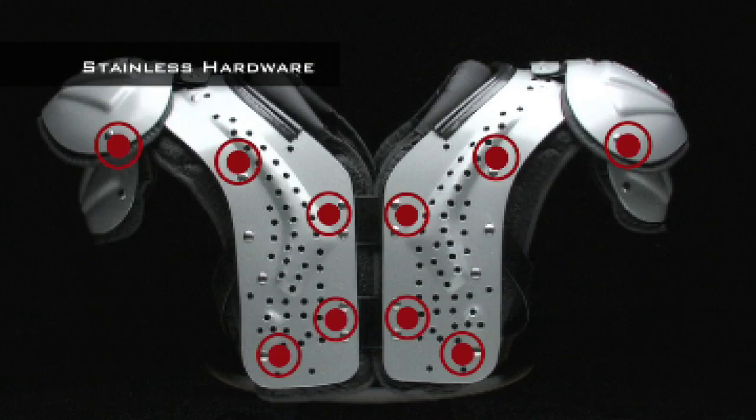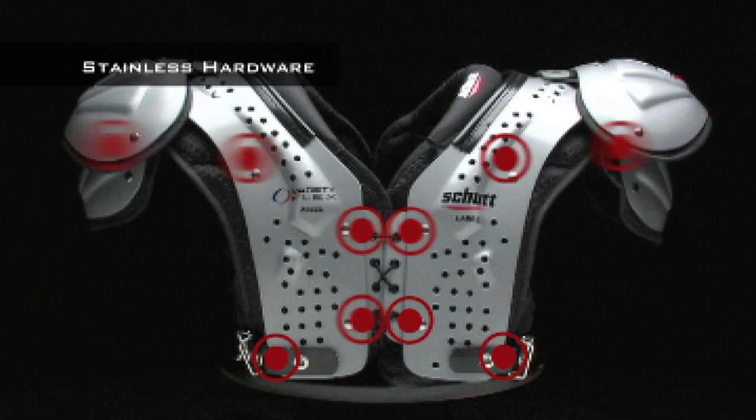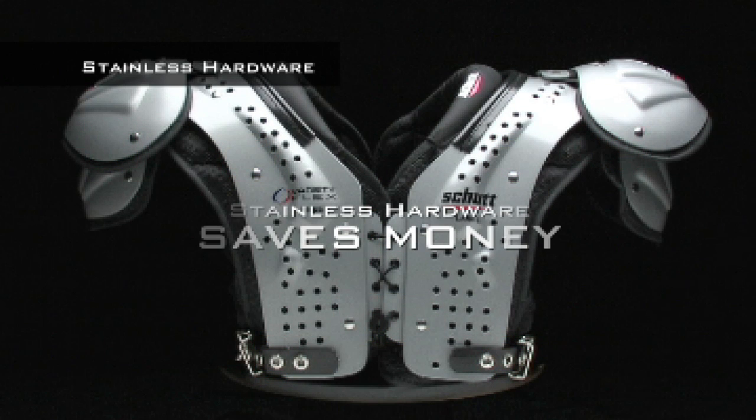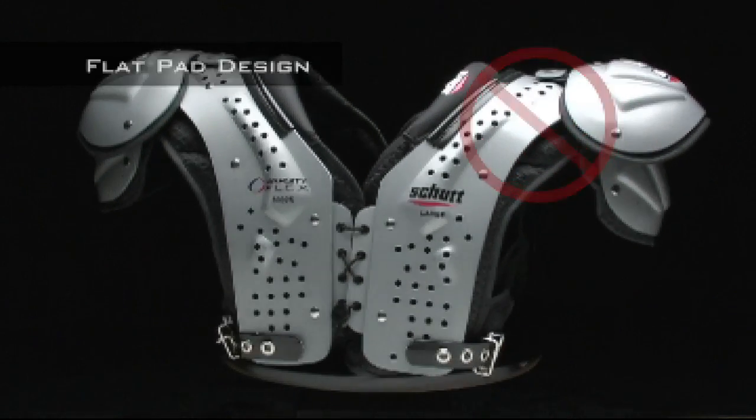A small but significant feature of these shoulder pads is stainless steel hardware and rivets. They're strong, durable, and they won't rust, and that saves you money on replacement parts. Plus, not all other shoulder pads use them.